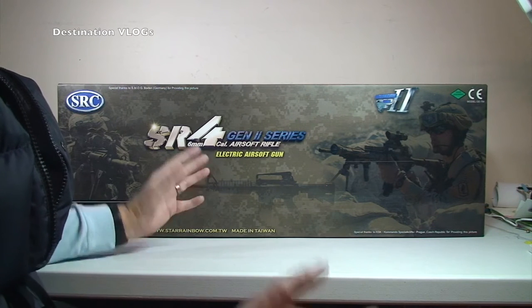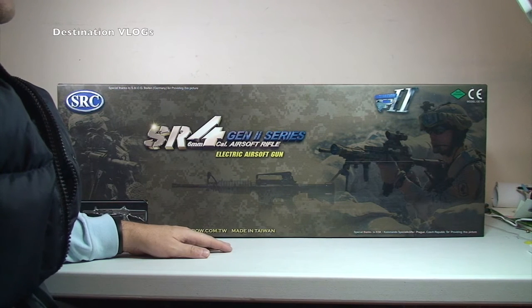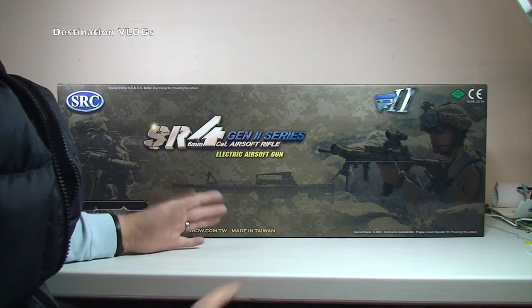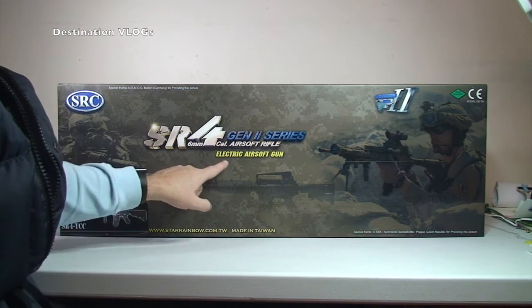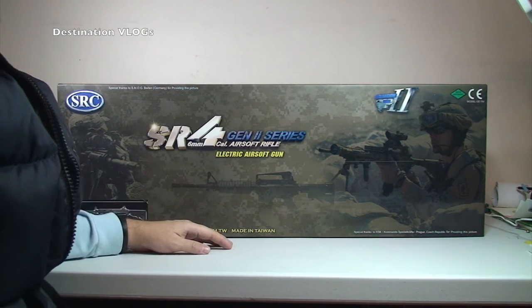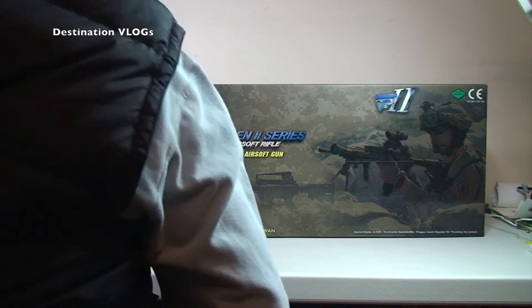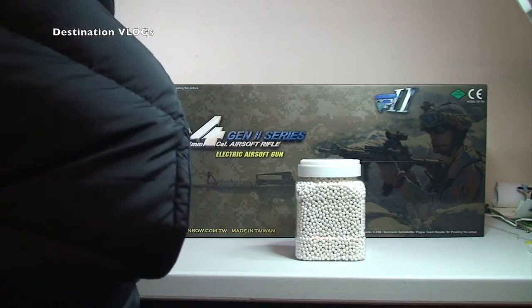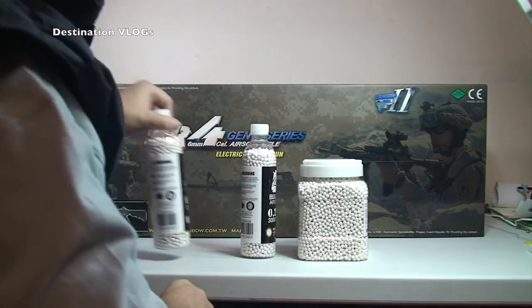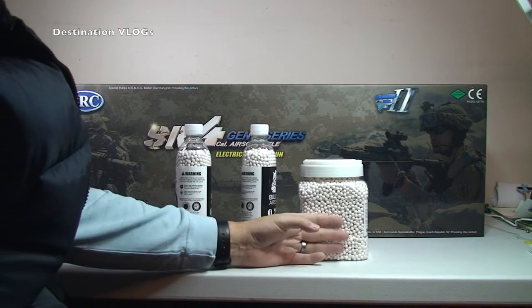So this is just an unboxing video for it, just to show what's actually in the box and how it comes. We will be getting it set up. There is another video with a target and that's what we're going to be shooting at. And I can't wait to get it all set up and charged — it is an electric airsoft gun. I've got 10,000,